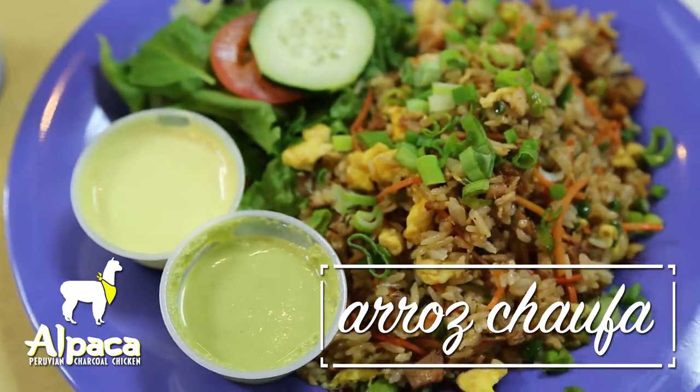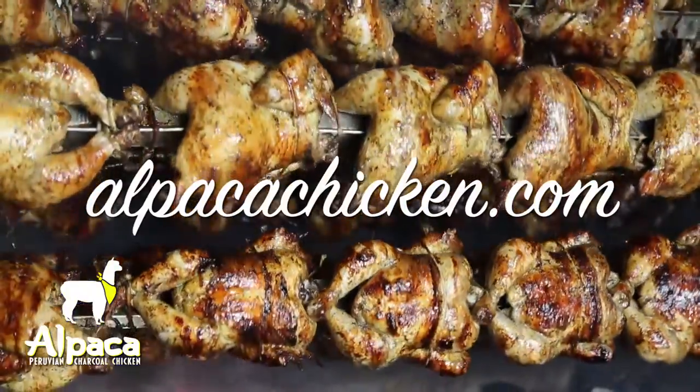Keep checking us out on YouTube, Facebook, and Instagram. And come see us soon at Alpaca.